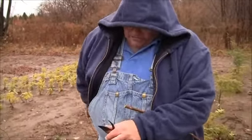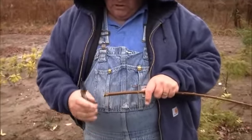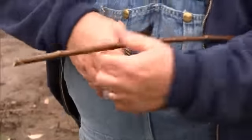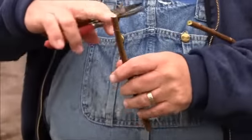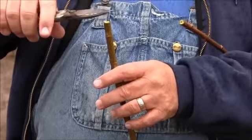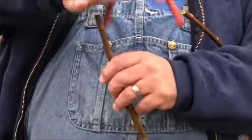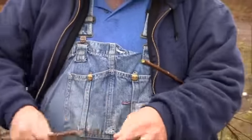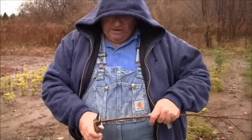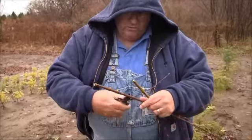My next cut — I want to be close to this bud union but I don't want to cut into it. On the top of the cutting, we don't cut close to the bud union because we want to protect these top buds. So this piece here will die back, but it will act as a little handle to let me press the cutting in when I'm sticking it, and it's going to protect the cutting. As you can see, I can get a bunch of cuttings out of this cane. These are hardwood cuttings and you can do this during the winter and it works.